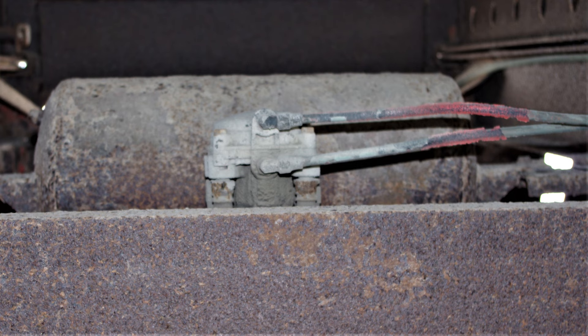Looking further under the trailer, we see the air tank, identical to the one in AMT's kit, and the brake valve, which is slightly different from the kit part in that the kit part does not have provision for the two hoses coming into the side of the brake valve, and it's hollow on top instead of rounded.